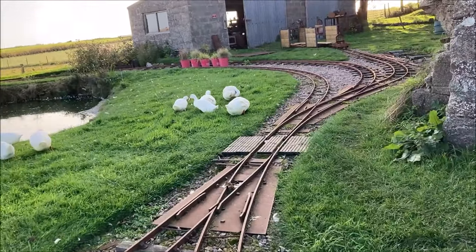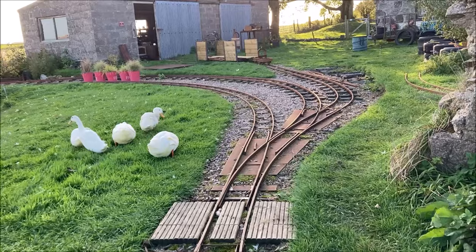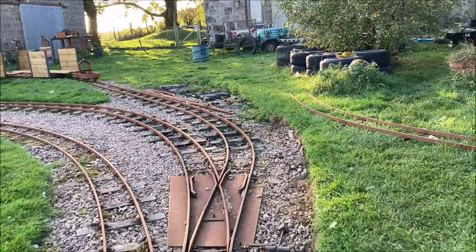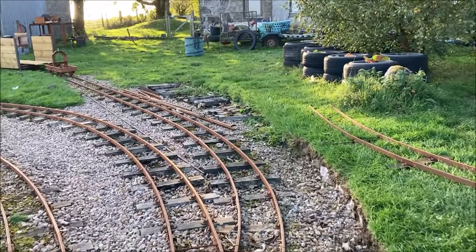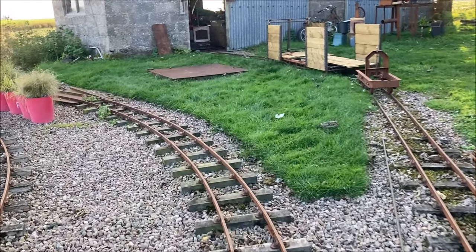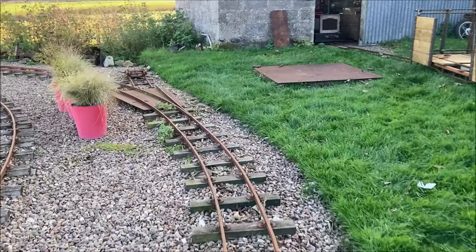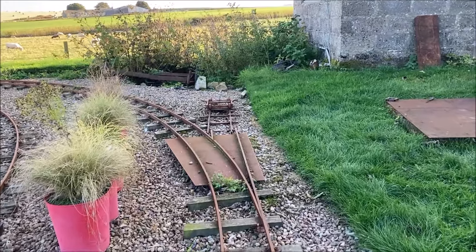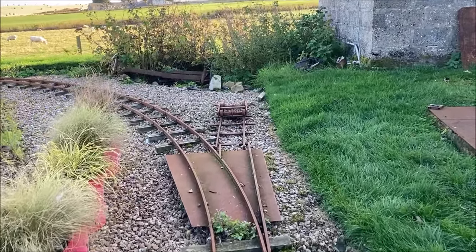Slowing down to clatter across the last few pairs of points we shall come to a halt facing the pit which will one day become a turntable. Our double-ended locomotive won't need turning — it can just run round its train and repeat the whole journey. How we do this without having to change any points will be the subject of the next video.